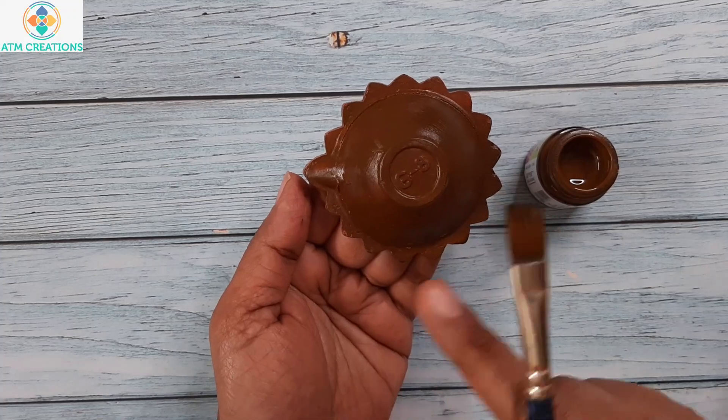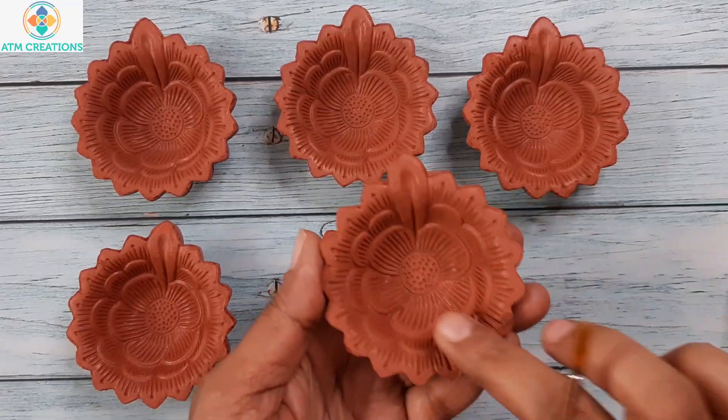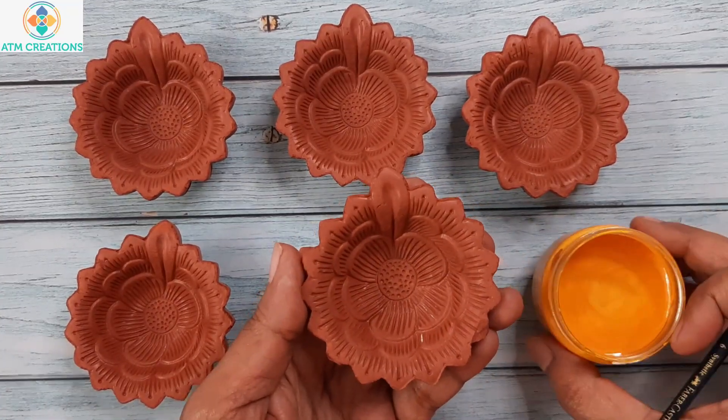I am going to repeat the same process for the rest of the five dhiyas. I am going to paint the centre with metallic yellow.